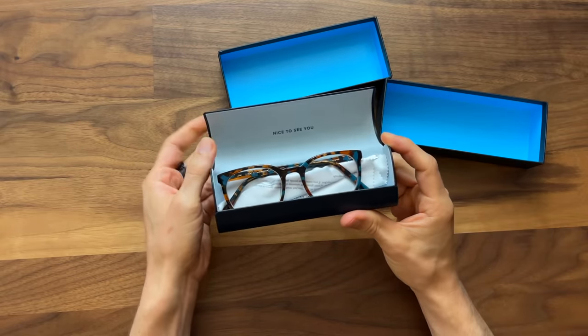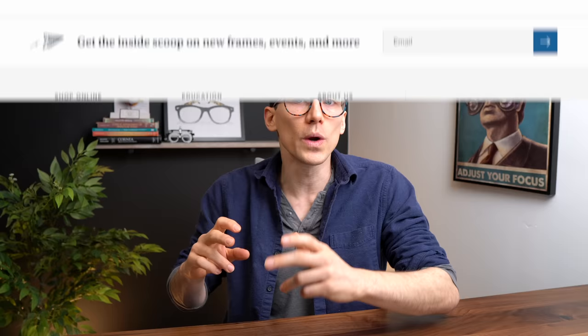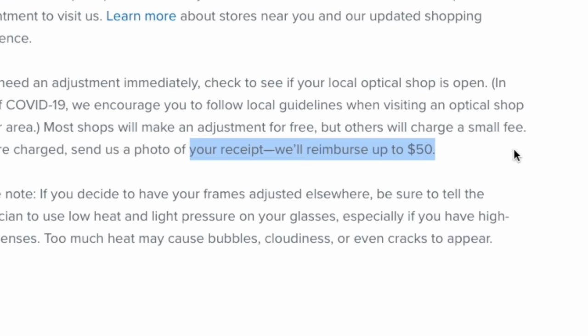If you've seen any of my previous videos about eyeglasses, you know that I'm a firm believer in having your glasses professionally adjusted, because it's unlikely that your glasses are going to just come straight out of the box fitting 100% perfectly. To have Warby Parker glasses adjusted, you can of course take them into a Warby Parker brick-and-mortar store if you happen to live by one. Otherwise, at the timing of this video, they do offer a $50 rebate if you take them into a local optical shop and have them adjusted there. Many local stores will adjust them for free, but if they do happen to charge you for that service, Warby Parker will reimburse you up to $50, which is pretty crazy and very cool.